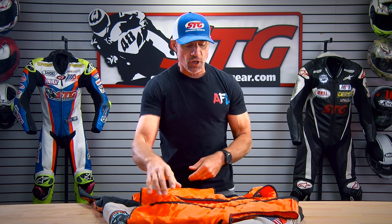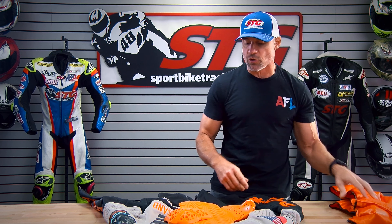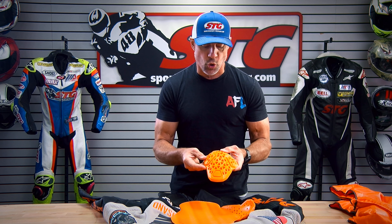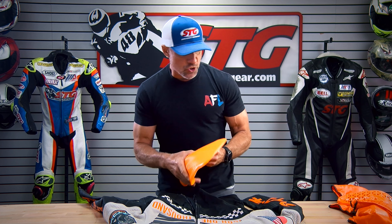Here we go — the Icon Slabtown Intercept 93 Limited Edition Jacket from the inside out. It includes a fully removable insulated vest liner done in orange. It zips in as well as snaps in to make sure it stays in place when you need that little extra insulation. D3O Premium CE Certified Armor — Level 1 stuff here in the shoulder, elbow and forearm, as well as the back. All included with the jacket.